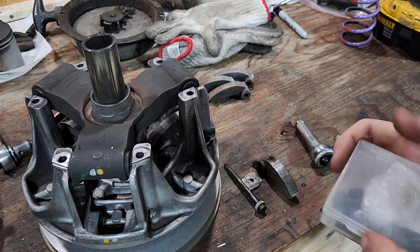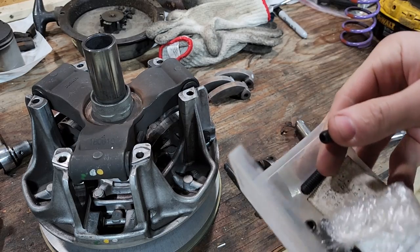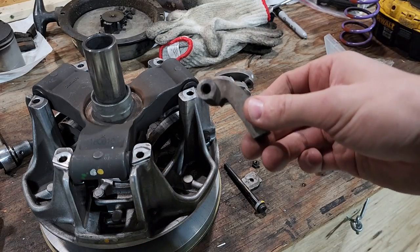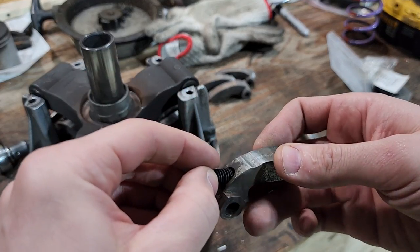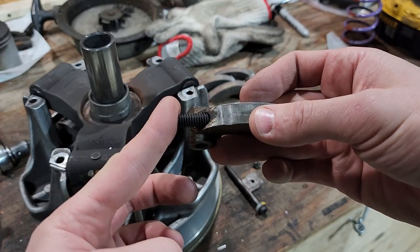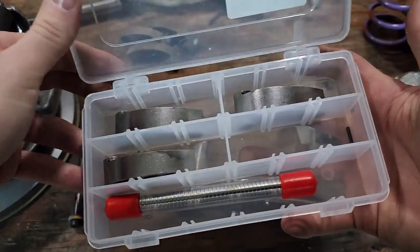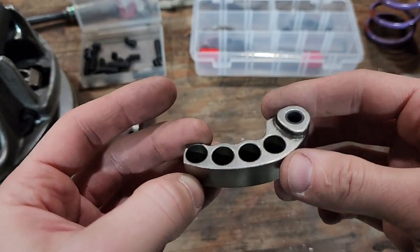These little guys are the set screws. They come in all sorts of sizes. To adjust your weight, you'd take one of these set screws — sometimes you need more than one — and screw them right into the weight. Now let's pop open our brand new weight kit and see how it's different.